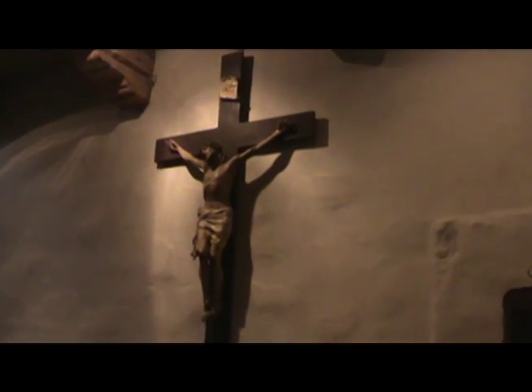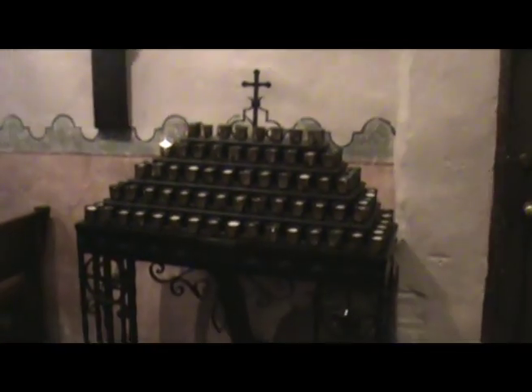The cross is used for praying and asking Jesus for things. The cross has Jesus on it, showing how he died. Every church has a cross to remind people how Jesus died.